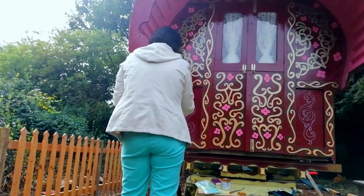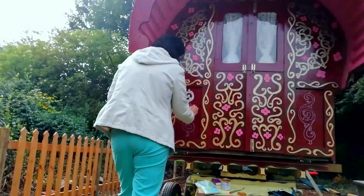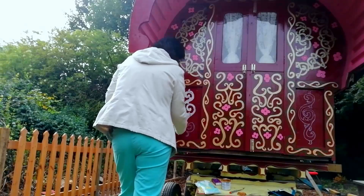Then I go over the designs with my white undercoat, just so that I can then put the gold paint on top, and it really pops.